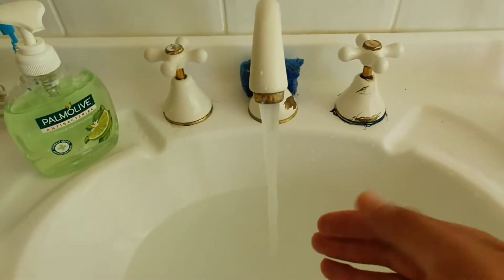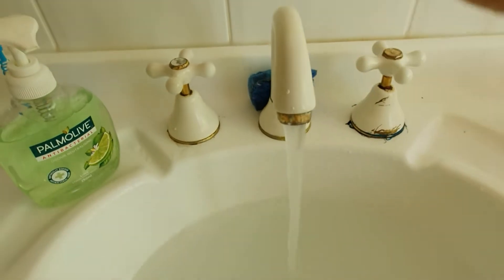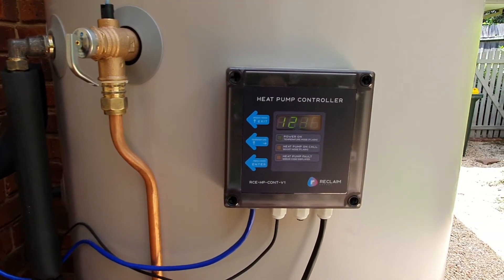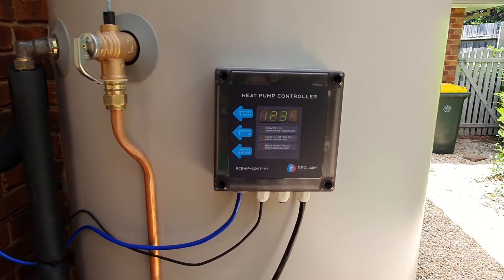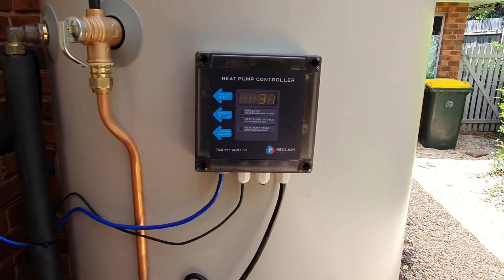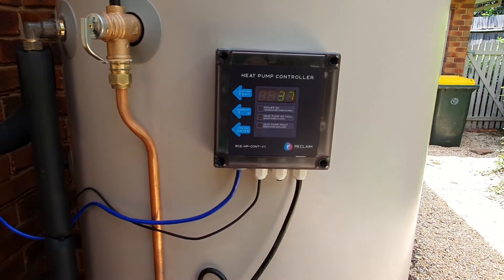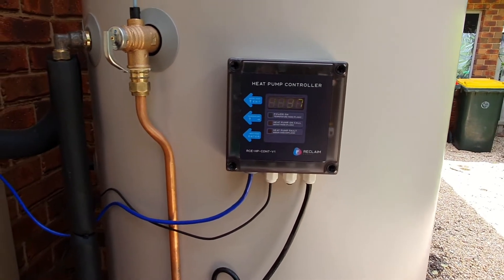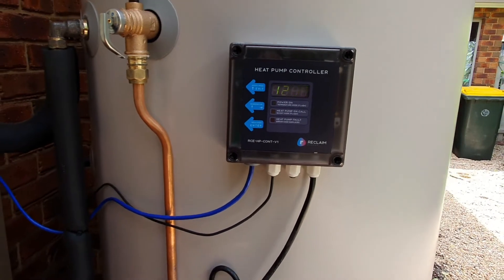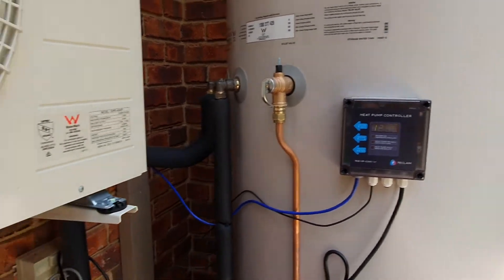It has only actually been about 30 minutes but we do have hot water already. I'll just take you through the heat pump controller. Normally it would run in OSD option 1, which is basically temperature control mode for 24 hours a day. What will happen is that if the water drops to a temperature of 37 degrees, it will then switch on the heat pump and heat up the water until it's 59 degrees and then switch off.